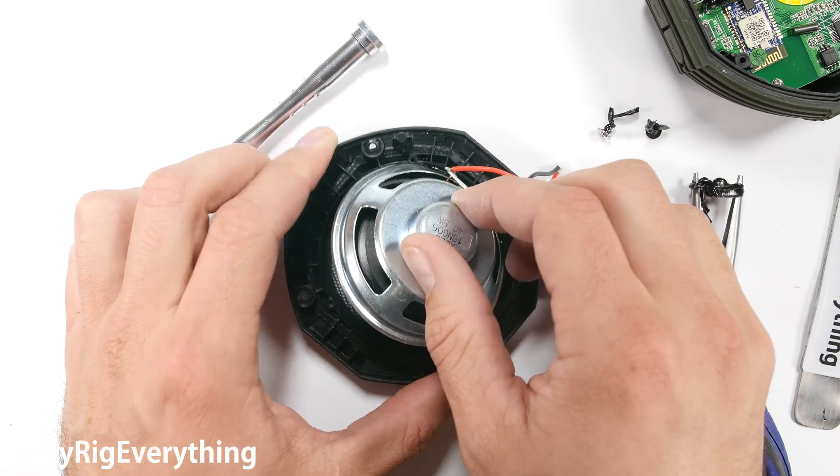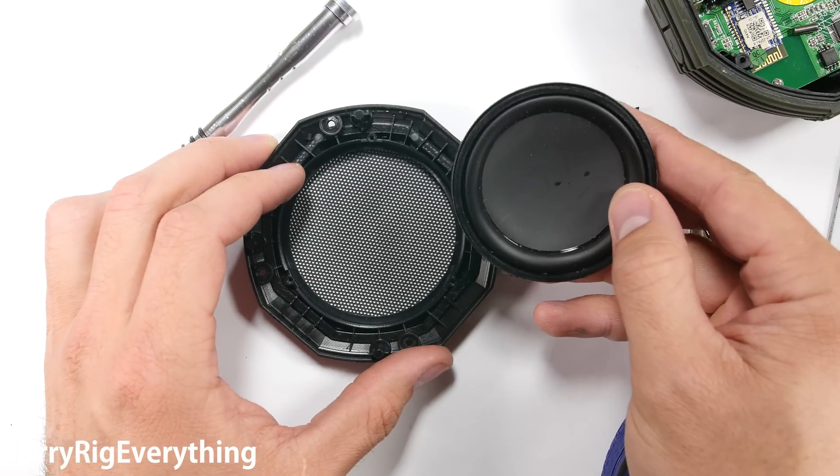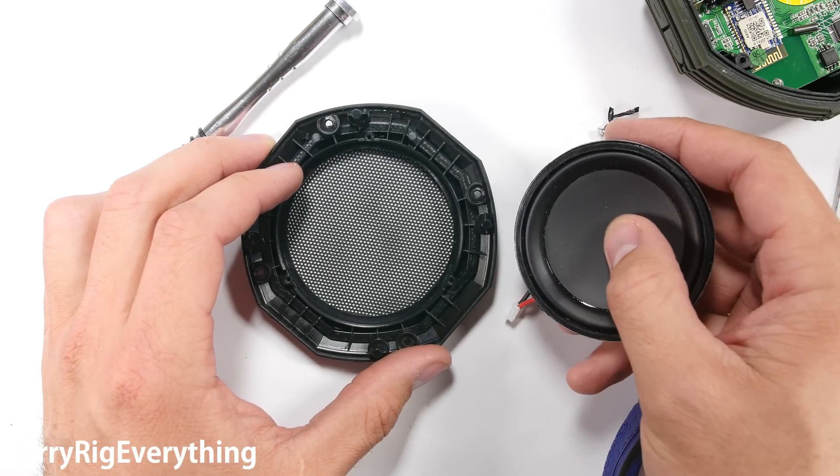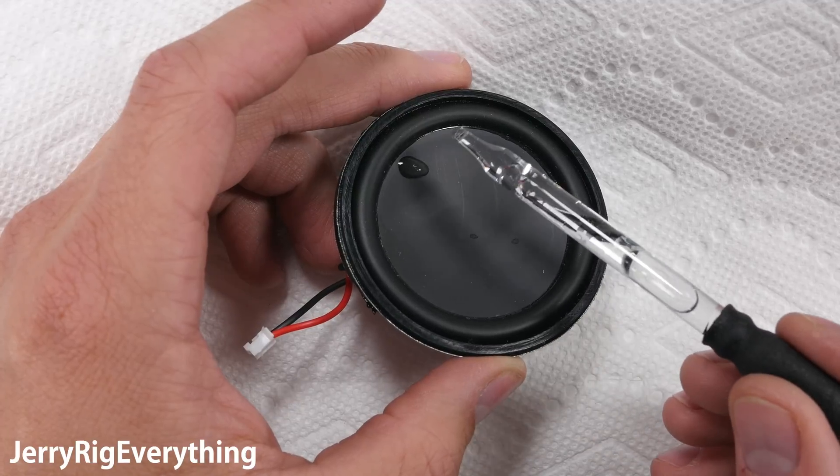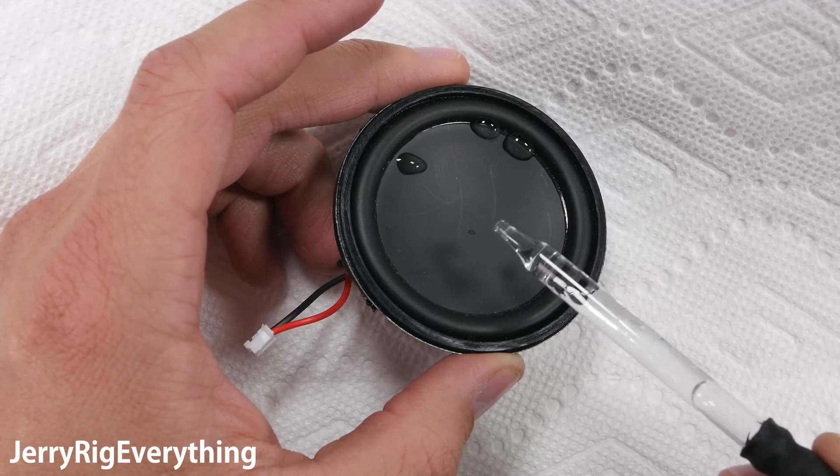After the screws and black seal are gone, the speaker freely falls out from the plastic frame. The metal grill has obvious holes in it, so air and water can freely enter. So the speaker itself needs to do all the work to keep the water out.